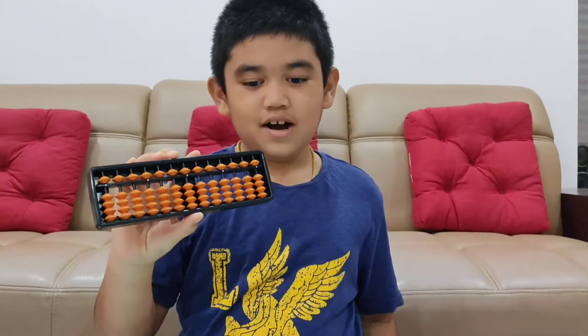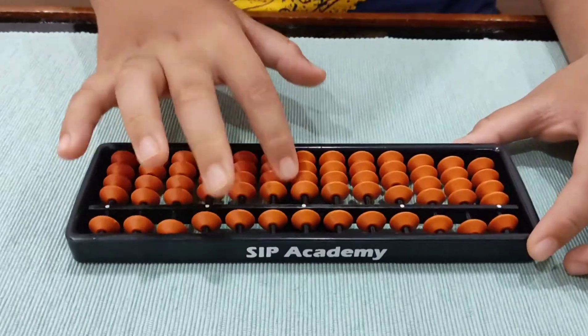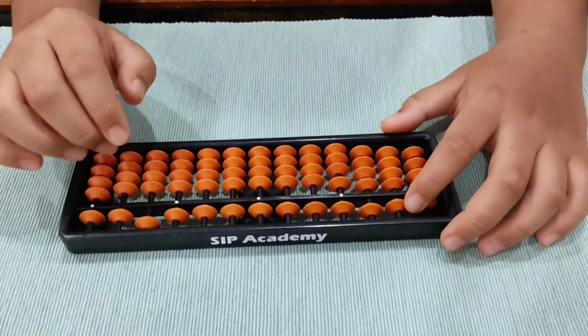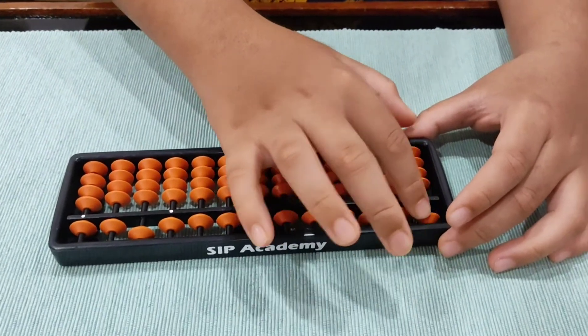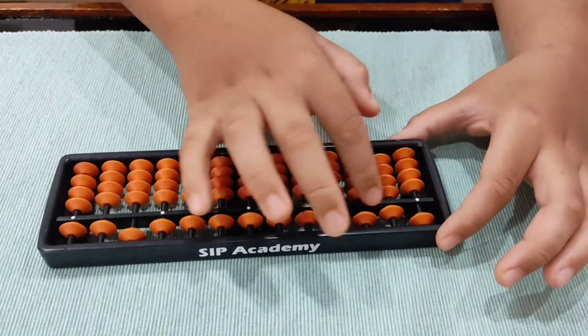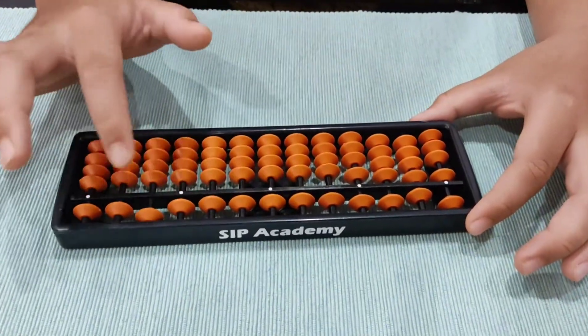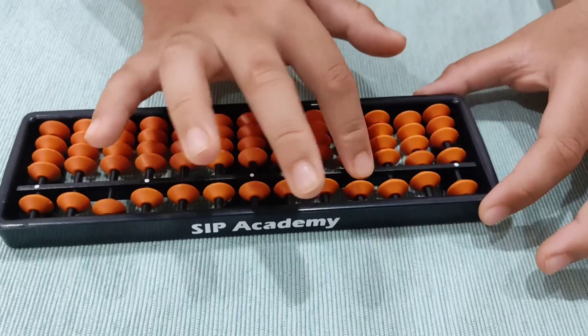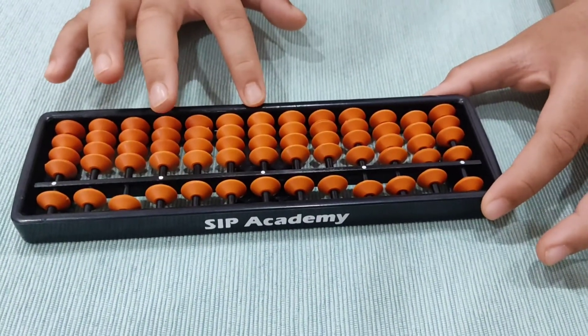This is an Abacus. Here are the parts of it. This is the frame, and there are 13 rods, and each rod has 5 beads. There are 4 in the down and 1 in the top. This line is what we call the divider, and you can see some white dots — those are unit points. The center rod is called the unit rod.